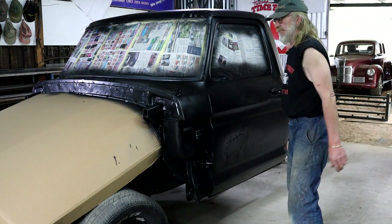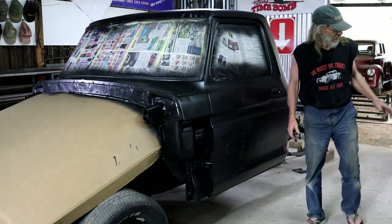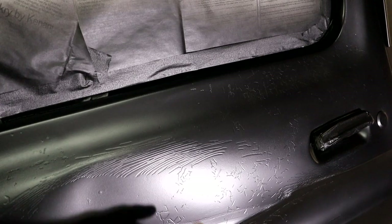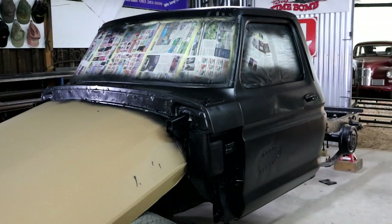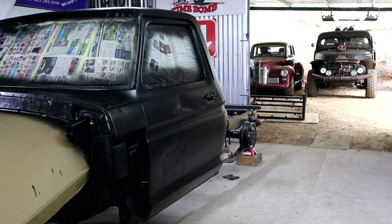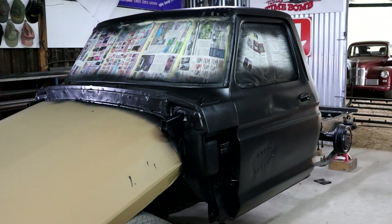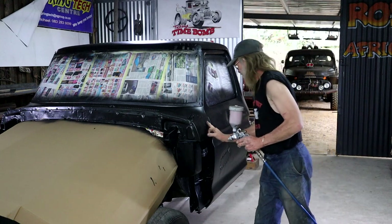Step one is done. Doesn't look too bad from a distance — and if you don't shine a light on it to see all the dents or go too close to see all the defects in the paint. I was briefly thinking of maybe leaving it satin black, but I've already got a black thing standing out there. So this black is step one, to be followed by step two now — here goes step two.